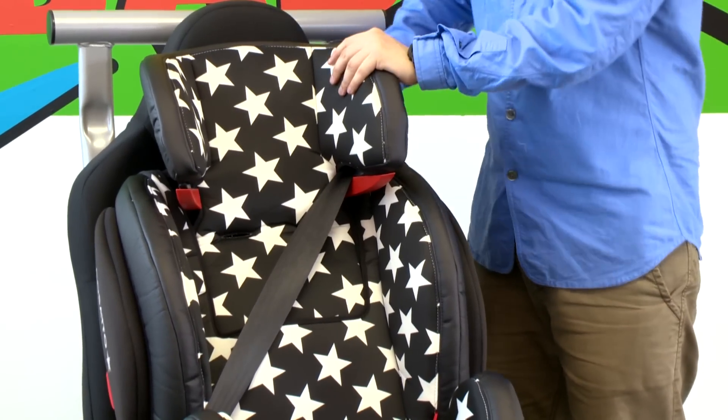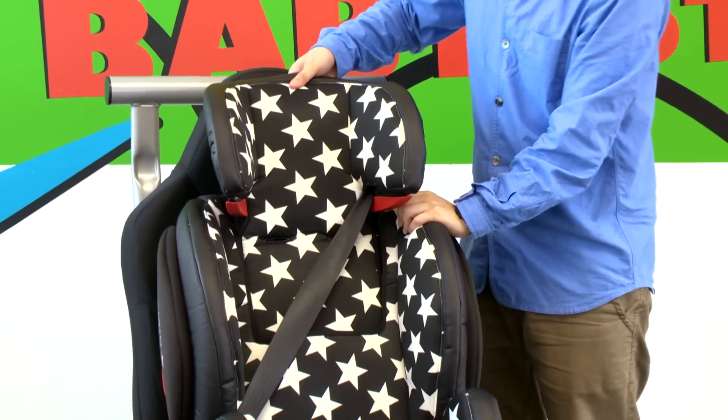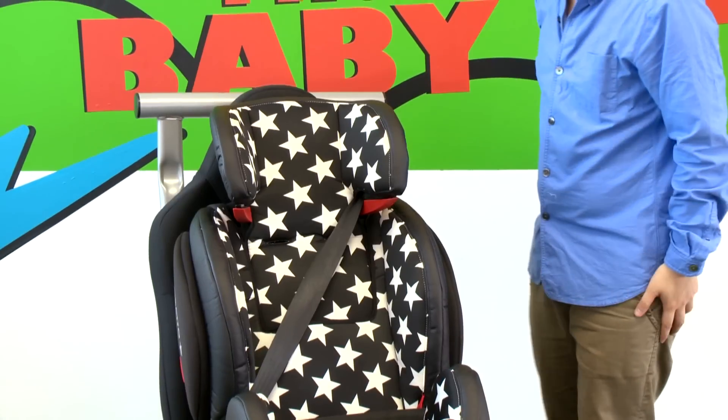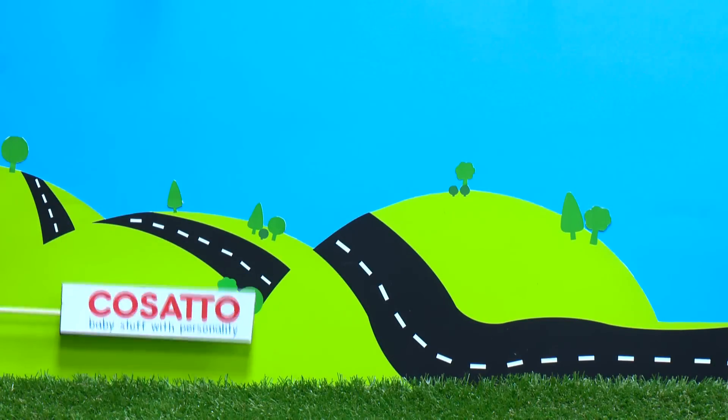The height of HUG can be changed by squeezing the lever at the back of the headrest and adjusting to the correct position. The seat belt should now be in the position between your child's shoulder and neck. Please ensure that the seat belt is not twisted and that the belt is correctly tensioned. For more information about HUG car seats, please see the instruction manual.